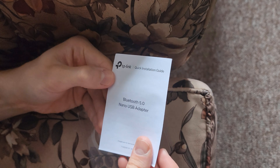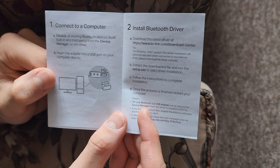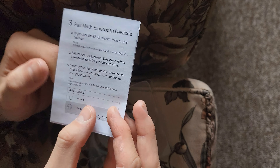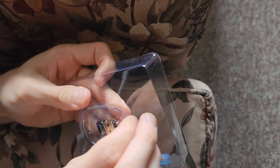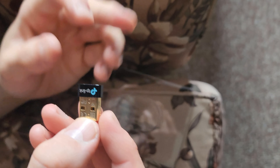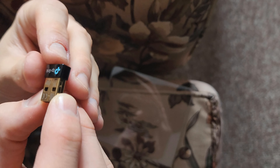So first of all, I've got this little document: plug it in, install the driver — the link will be in the description — and then connect your things. This is it, simple packaging. Take that out and you get the adapter.